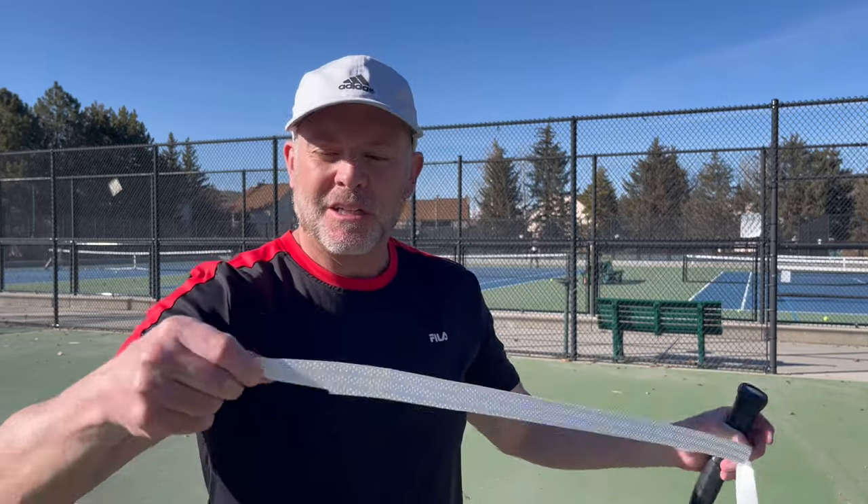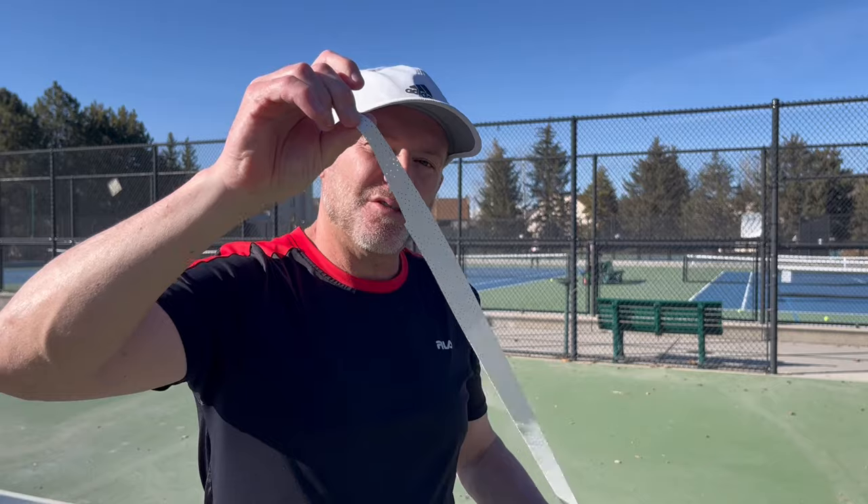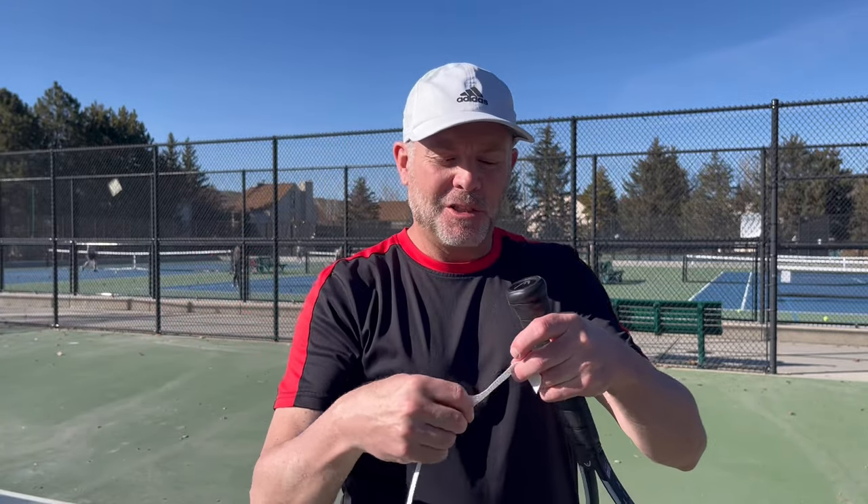Welcome back to TK Tennis. Today we have a secret hack on better overgripping. Instead of using the tapered end of your overgrip, go to the opposite end. The reason we're doing this is we want to increase the thickness of the bottom of the butt cap to give the pad of your hand a little bit more surface area to feel the bottom of the racket.